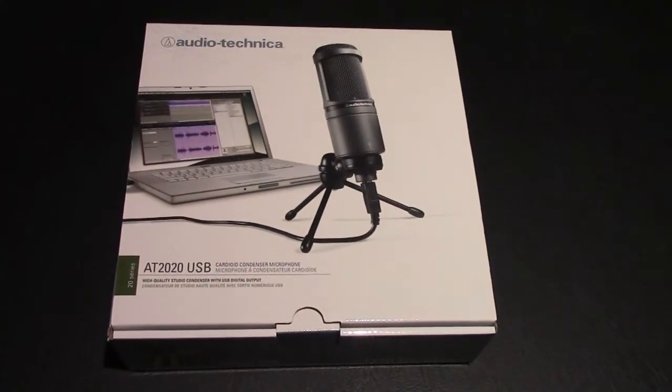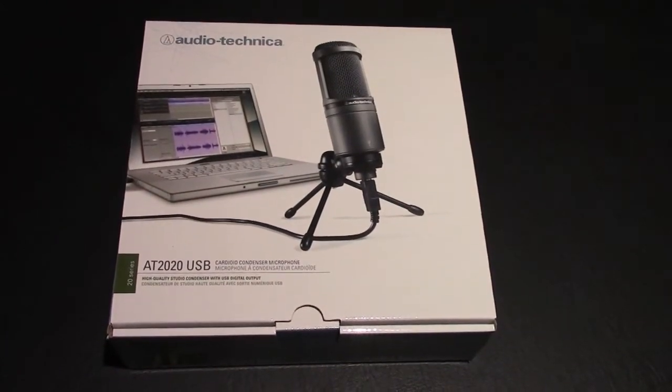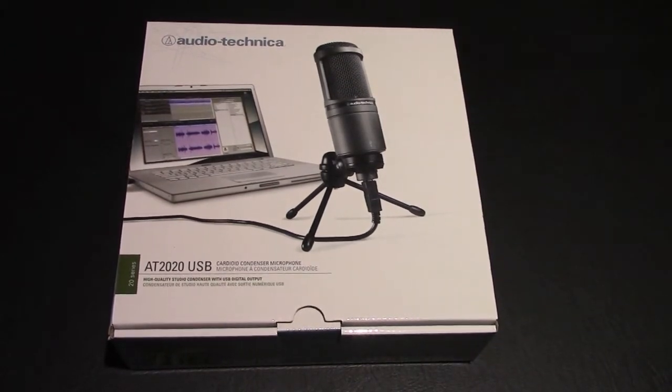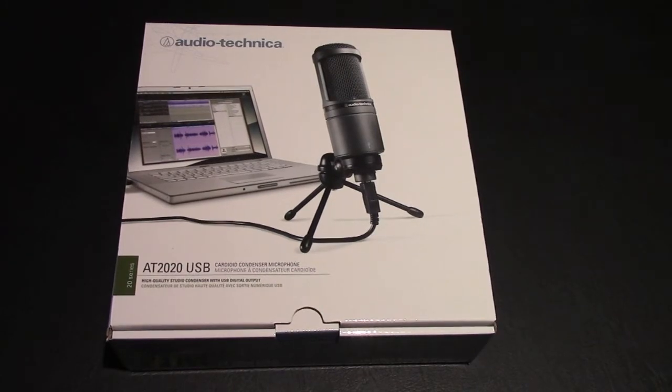Hey everyone, welcome to Unbox Review. Today we'll be unboxing the Audio-Technica AT2020 USB, the cardioid condenser microphone.